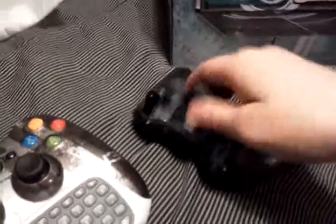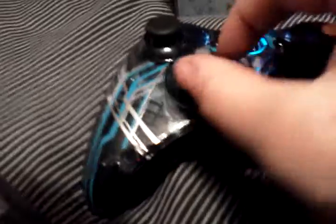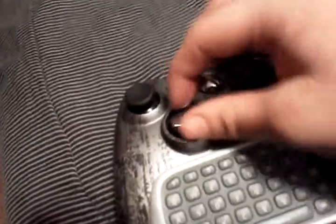Hold on, let's slap batteries in here real quick and we'll just see our cool little controller start up. Woo hoo, look at that — blue light! It has the rotating D-pad, same as the MW3 controller.